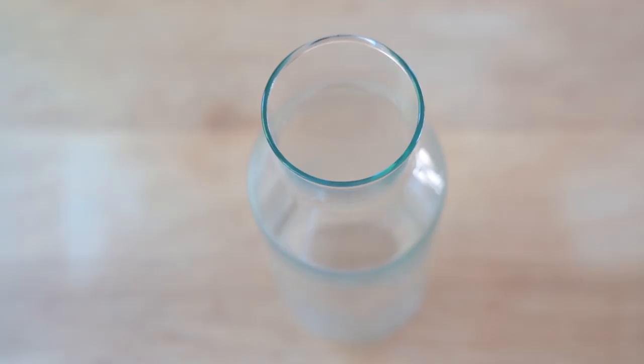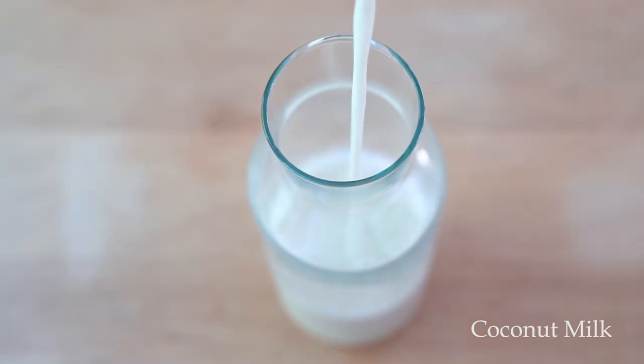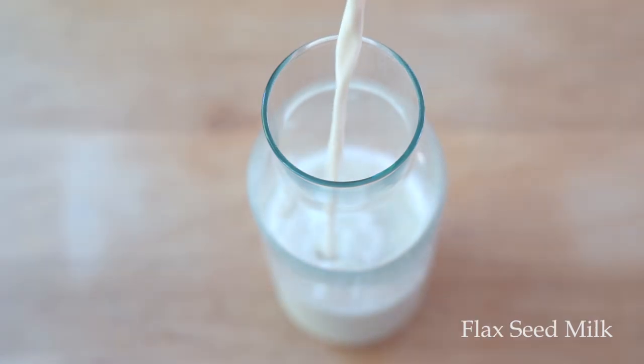Sedimentation is natural and normal. This is why even store-bought plant-based milk separates a little and you're supposed to shake the milk before use. Transfer the milk into a glass jar and that's it — homemade plant-based milk made from nuts and seeds.